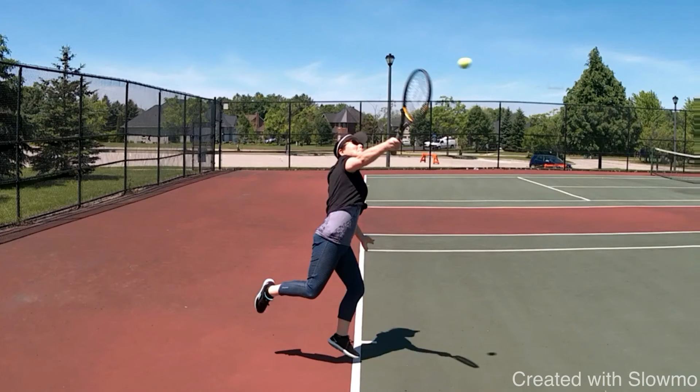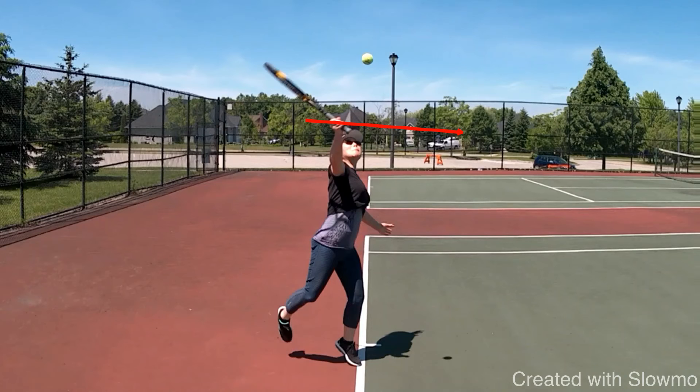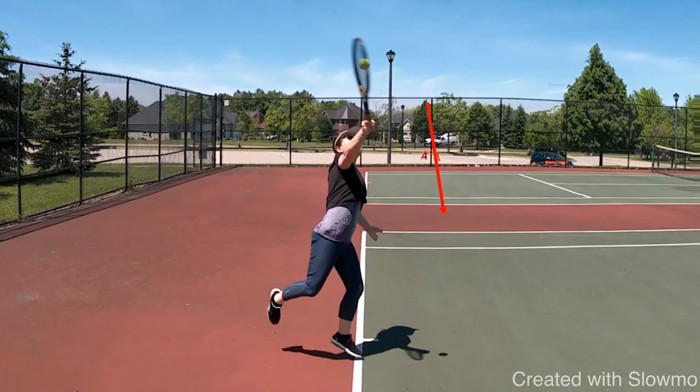Just prior to contact, what you're going to want to do is — see how your strings are facing forward, facing the fence this way? You don't want that. Because we're holding the continental grip, like we said before — the hammer — the strings are actually going to be facing us. Just at the last second, just as you're making contact, that's when the racket is going to turn. That's called pronation — when the racket turns into the ball — and that's going to add power to your serve. The other parts of your stroke are good though.